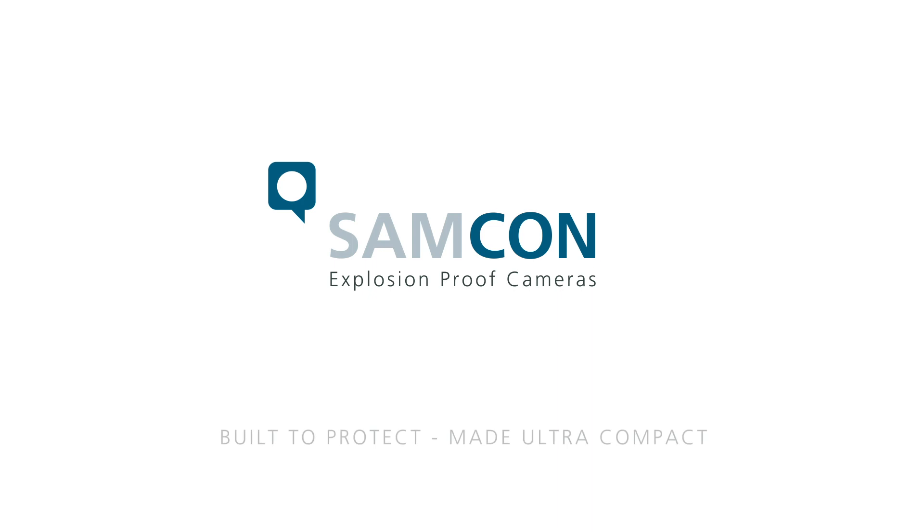Samcon. Built to protect. Made ultra-compact. samcon.eu